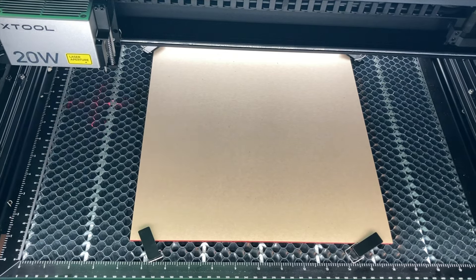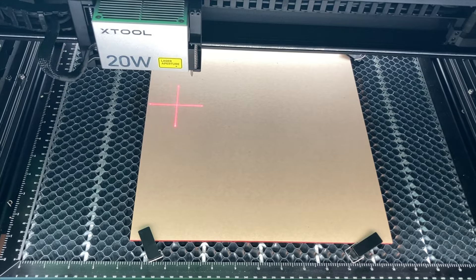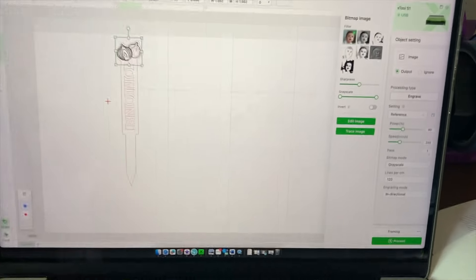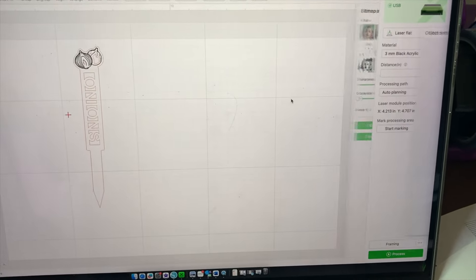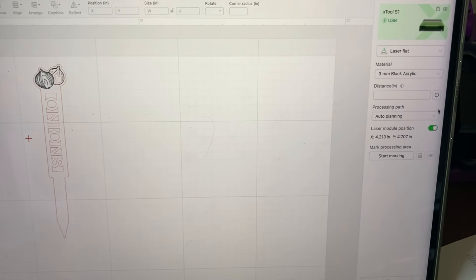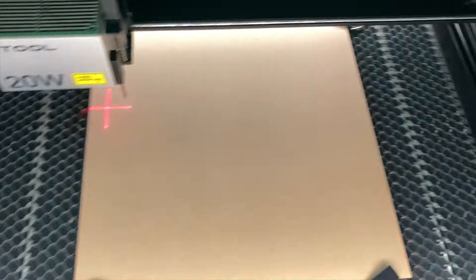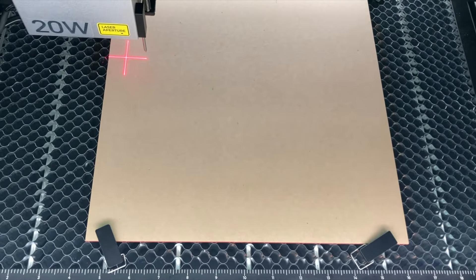As always, you're going to place your laser over your material. Then you go in here, click on the canvas itself, and get distance. This will measure from your material to your laser.